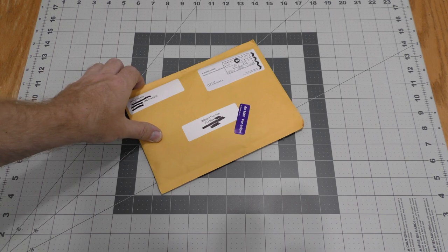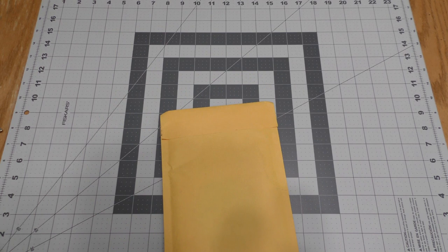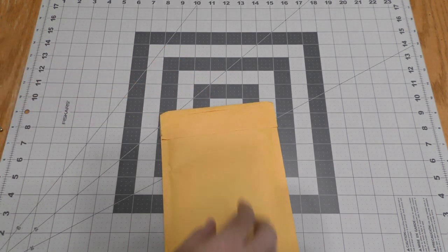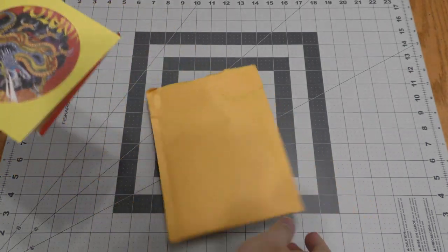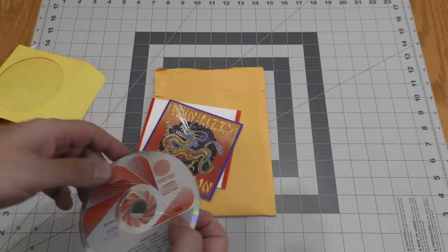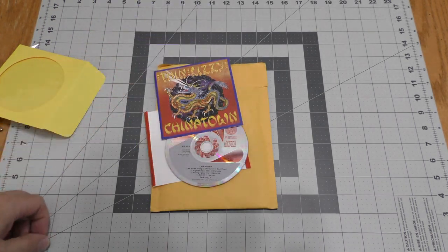Here we have a padded envelope sent via Canada Post. This is a CD — Thin Lizzy Chinatown, original issue. This came from Music Boomerang user Coffee Blues, who is also one of my YouTube subscribers. Thank you very much, Coffee Blues.